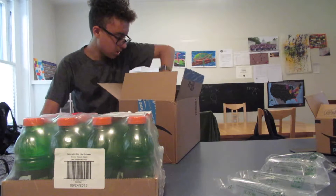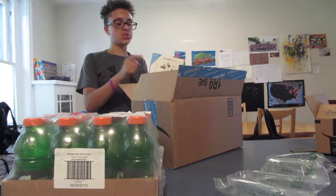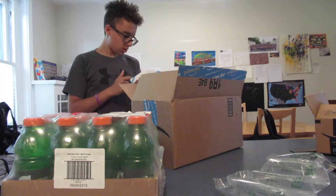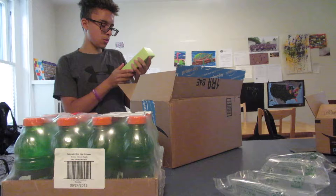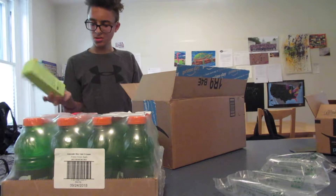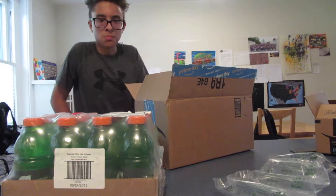And then what do we got here? These are going to be my new wireless earbuds. These are the Anker SoundBuds Surge. They actually look really good — sleek design, six-hour battery life, and water resistance. Pretty nice. And we're also waiting on another pair of wireless earbuds from my mom, some other brand. We'll see.